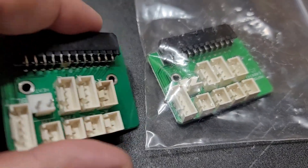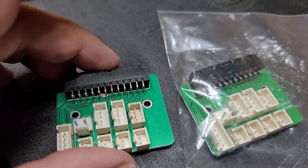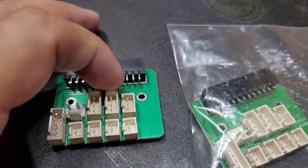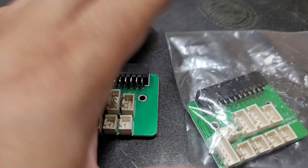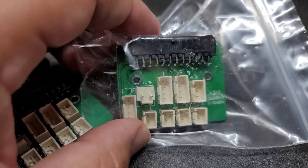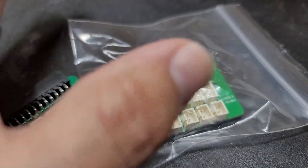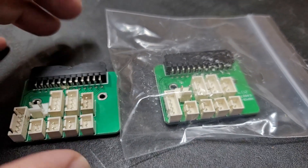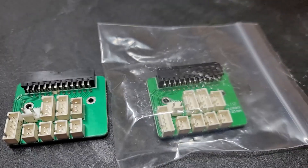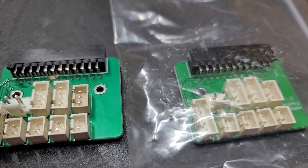Hey everybody it's ArvTechGuy here. A while ago I actually burned out this breakout board for my Creality CR10 V2, and I've had a really difficult time locating it — and I'm seeing that a lot of people are having the same problem. I finally found it. It cost about $25 to get here. I actually shorted out my breakout board when I was trying to take off the hot end — I turned the whole piece and ripped the wire and shorted it out.